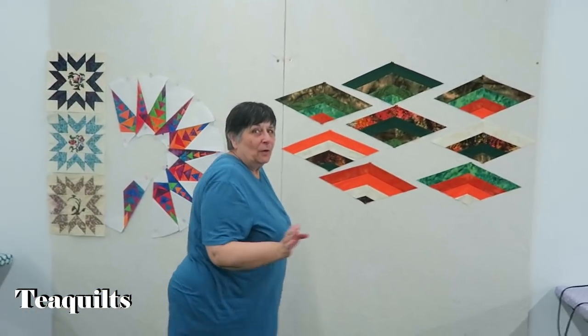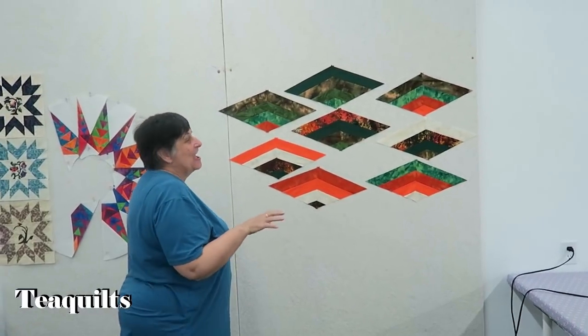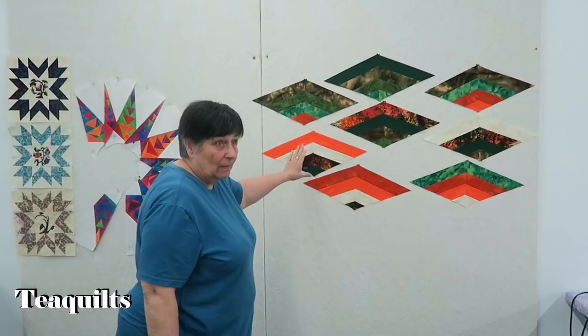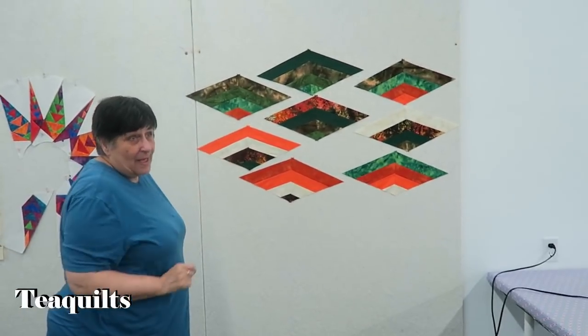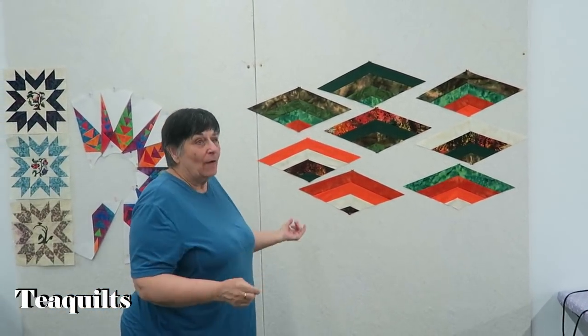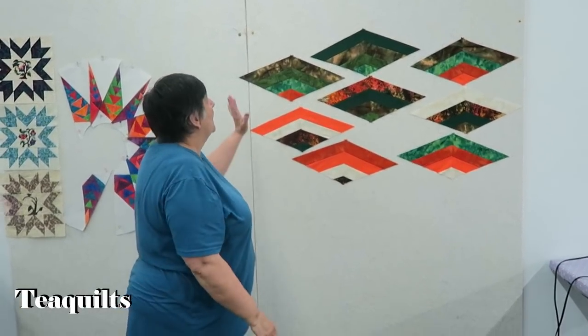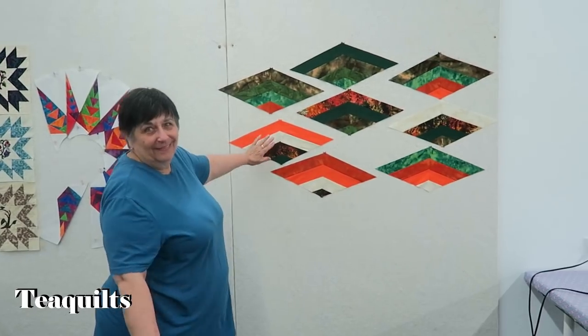Hi, I'm Sharon — the other Sharon. This is part of the Spiral Lone Star, the same one that Jane made. I've got all the diamonds part done but I forgot to bring it. But I got this done because I'm really slow. It's beautiful.